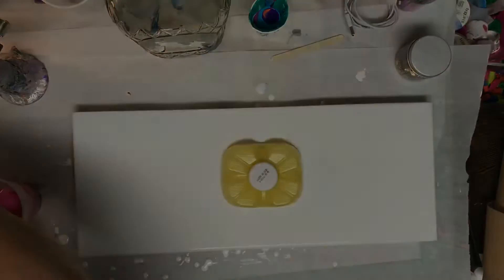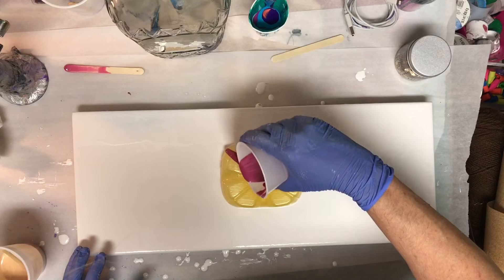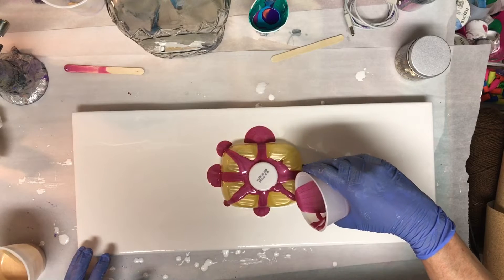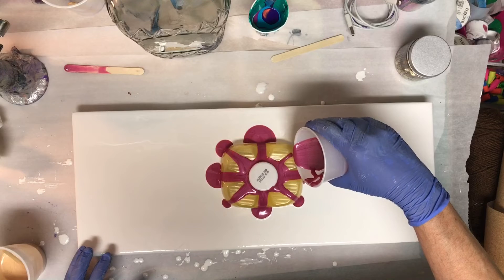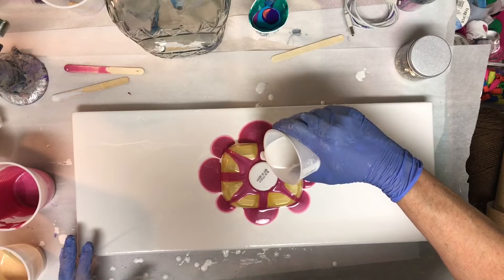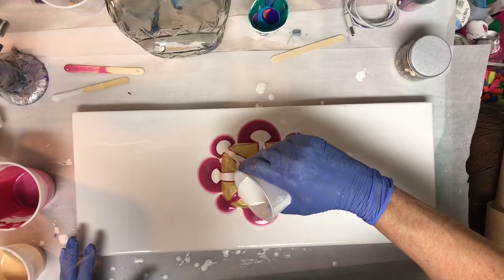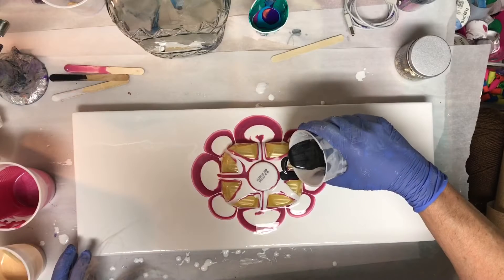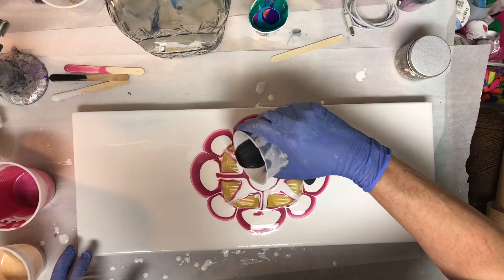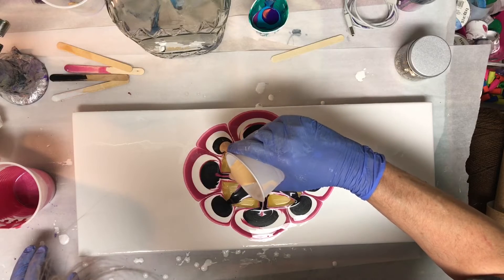I'm going to use DecoArt Metallic Berry, DecoArt Gold, Artist's Off Black, and Artist's Off Titanium White. I am pouring on an 8 by 20 canvas that's already coated with a base coat of white. We're starting off with the Berry metallic, next a layer of white, and then we'll go with the black, finishing it off with a layer of gold.